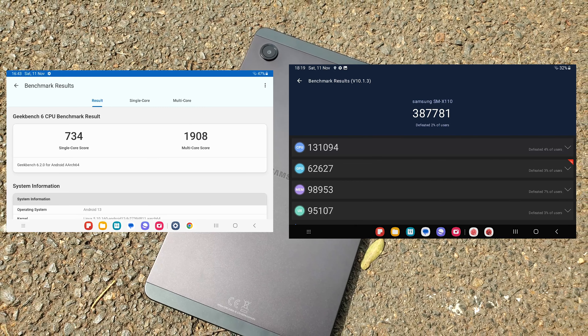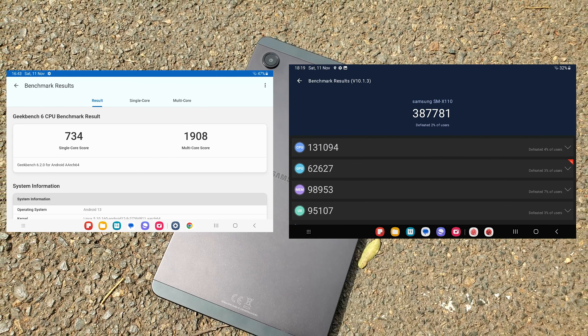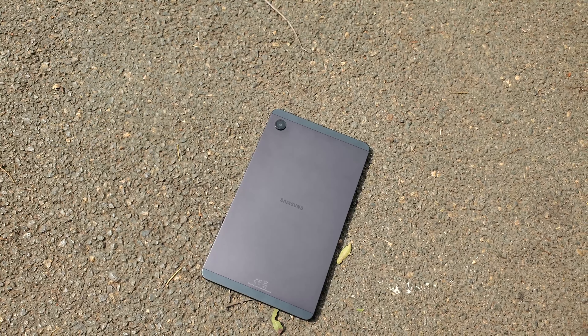Benchmark scores don't always give the whole picture so I would suggest waiting for the full review. My model comes with 4GB of RAM and 64GB of storage, which is expandable via the SD card slot. Apparently there is also an 8GB RAM with 128GB storage model available in other regions.